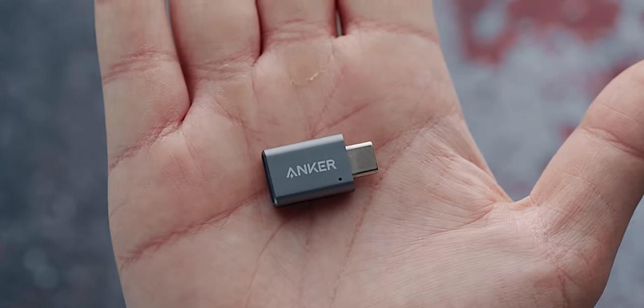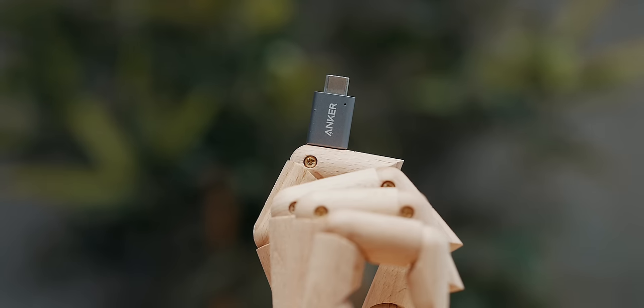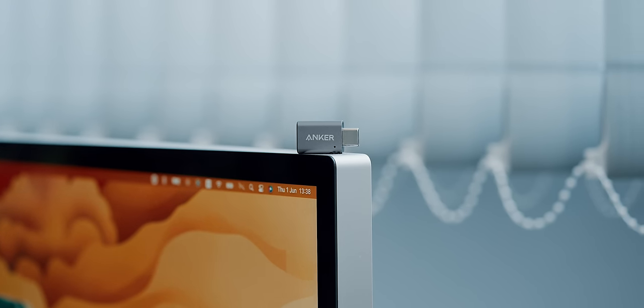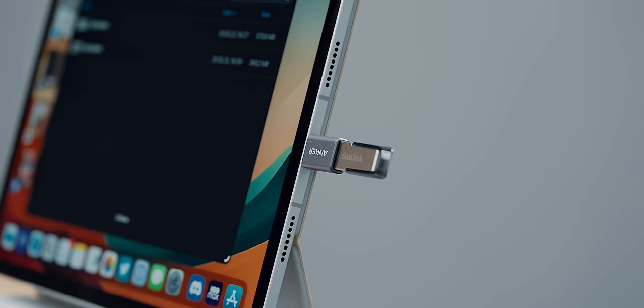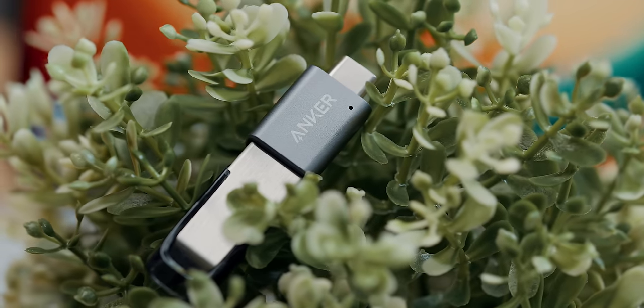The Anker USB-C adapter is a must, especially for the iPad with its single USB-C data port. I purchased a bunch of those before and used them non-stop. There are plenty of alternatives, but when it comes to adapters like that, I'd rather stick with a name brand that I can be sure won't mess up my tech.